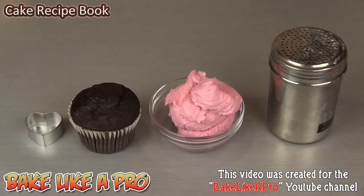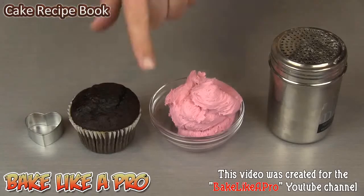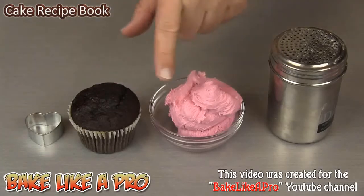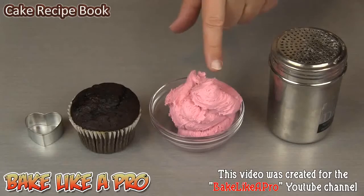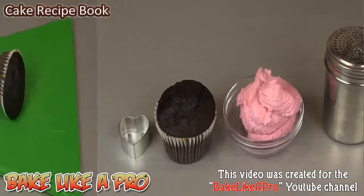Today I'm going to show you something really fun that I saw on Pinterest and I thought I would bring it to life in a video. You're going to need four simple things: a heart shaped cookie cutter, your favorite cupcake, some buttercream icing — this is my Valentine's Day buttercream icing and I will put a link to that in the description box below — and you're also going to need some powdered sugar. Four simple things, let's get started.